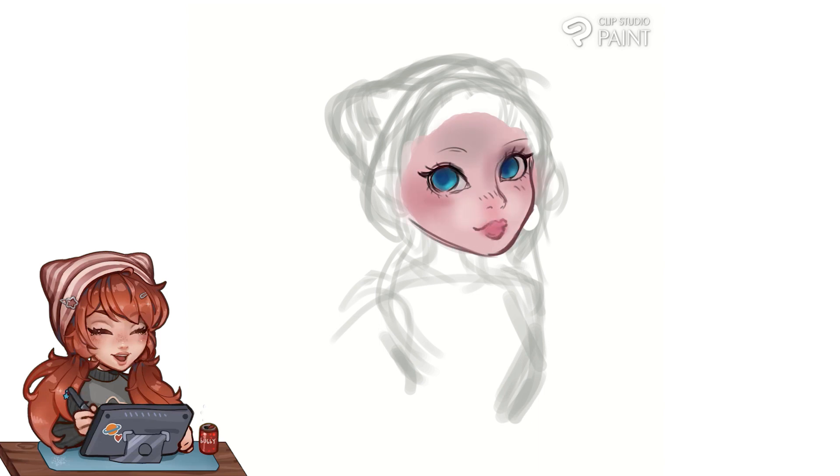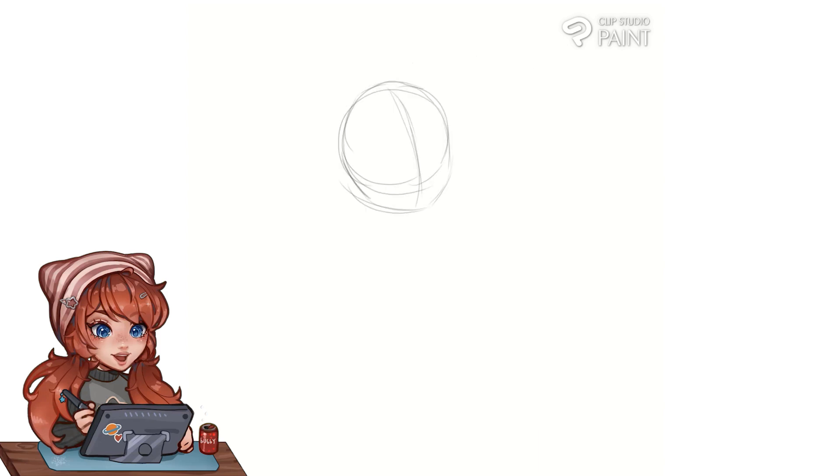I kind of wanted to do a chibi version but I don't really have a chibi style yet, so it's like a halfway — halfway my normal style and halfway big head chibi version.